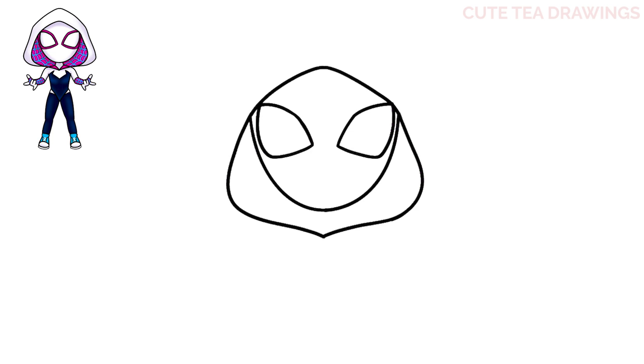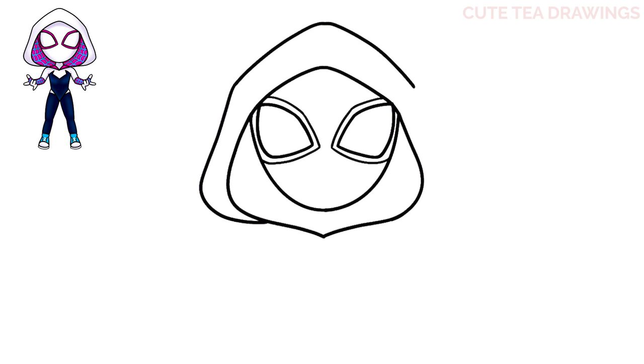Next, before continuing the hood, let's finish drawing the shape of the eyes — around each eye let's add a border in the same way that we drew it earlier. Now let's move back and finish drawing the hood. Let's hop up to the top and draw a curve down to the left and down to the right. And now from the sides let's angle it down and then curve it back in, and the same on the right.